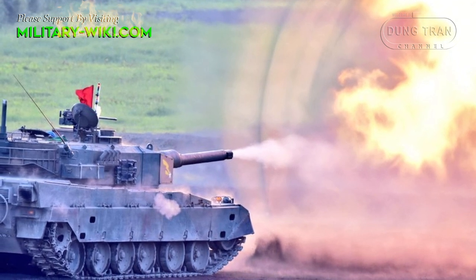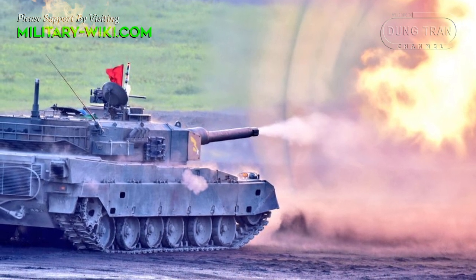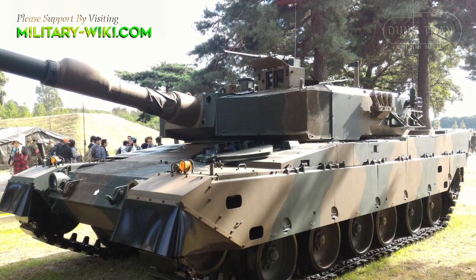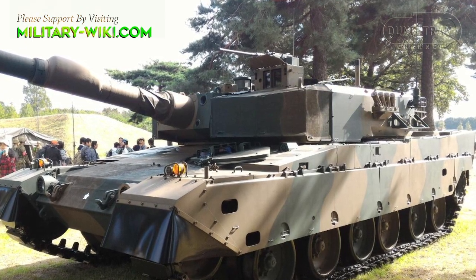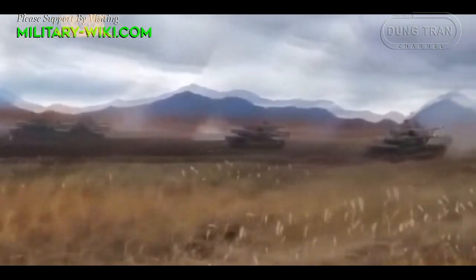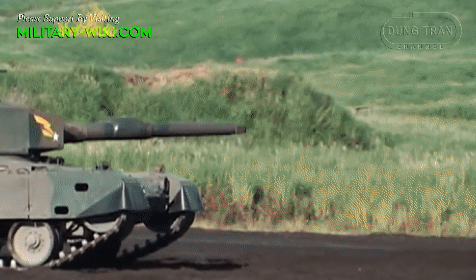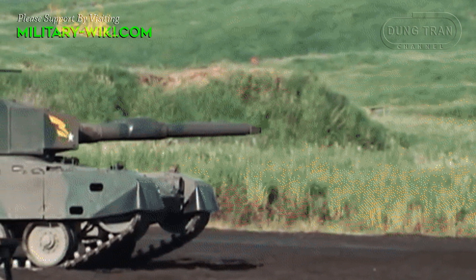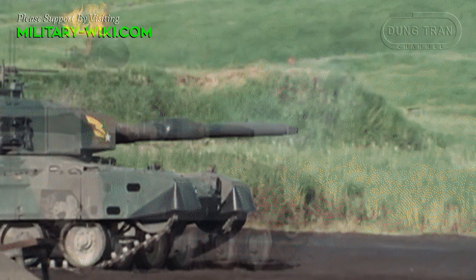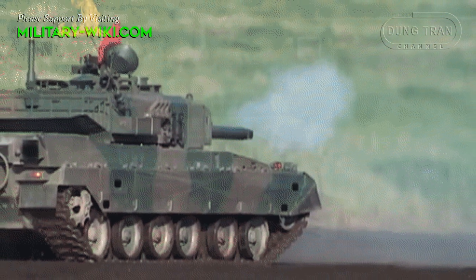The Type 90 MBTs are currently the backbone of Japan's armored forces. The Japan Ground Self-Defense Force has a total of 340 Type 90 tanks designed and manufactured by Mitsubishi Heavy Industries. The first prototype was built in 1982 and joined the Japan Ground Self-Defense Force in 1989. The production line was fully operational in 1992.